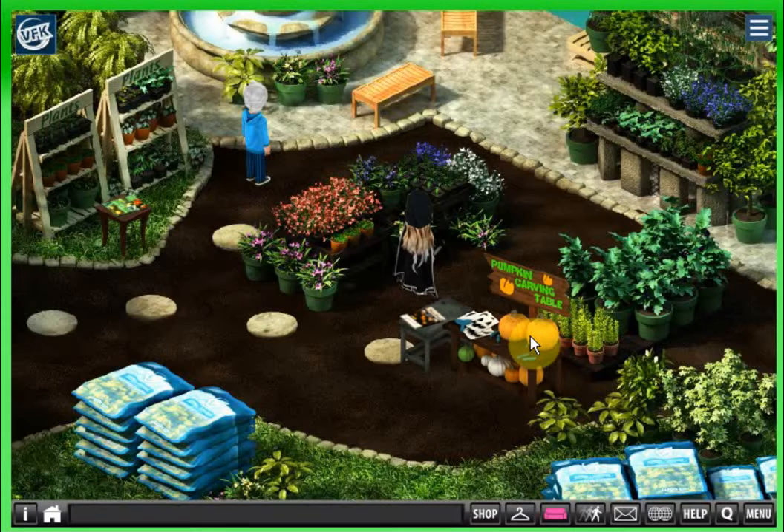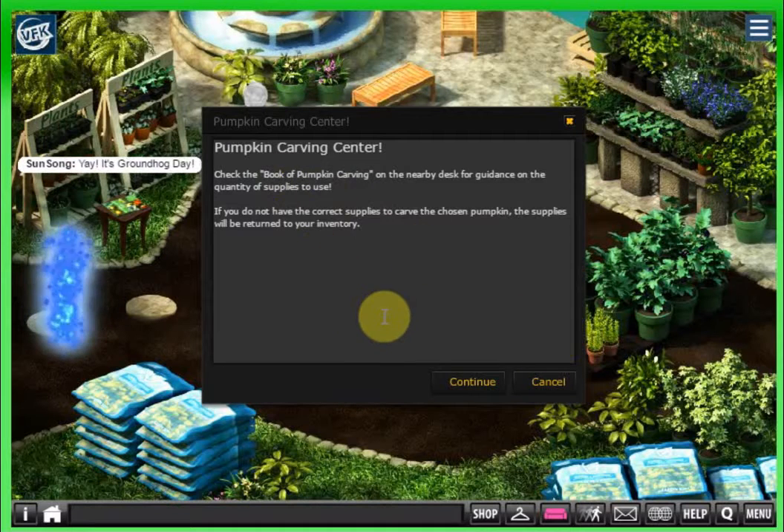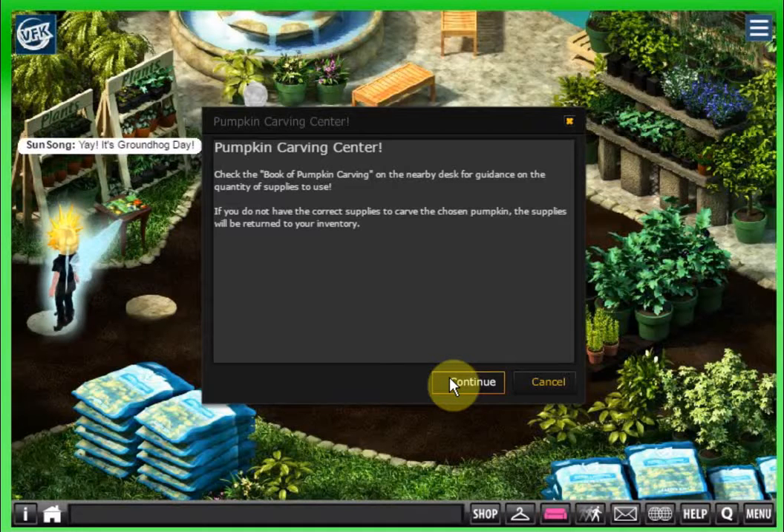This is the first one that we're going to look at. This is in the greenhouse and it's called the pumpkin carving table. At Halloween you can grow your own pumpkins and when you do that you can actually carve those pumpkins. It says 'pumpkin carving center — check the book of pumpkin carving on the nearby desk for guidance on the quantity of supplies to use.'